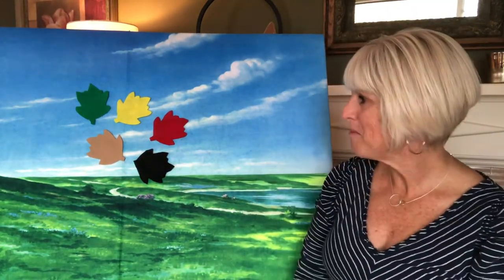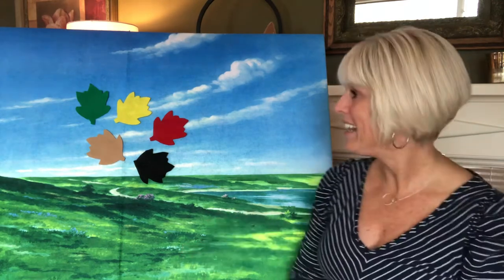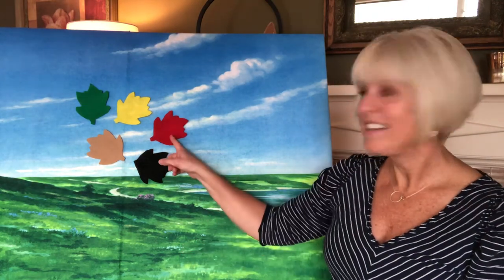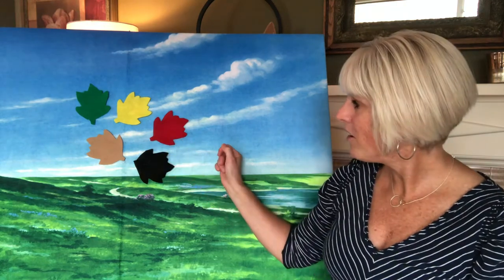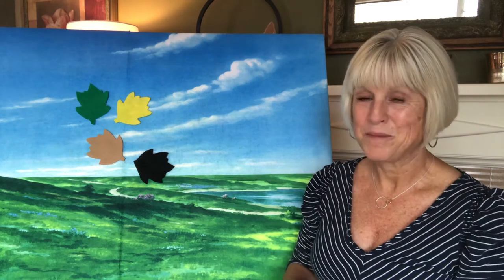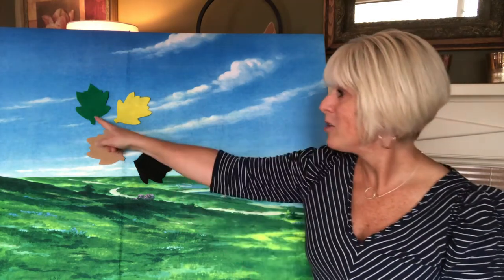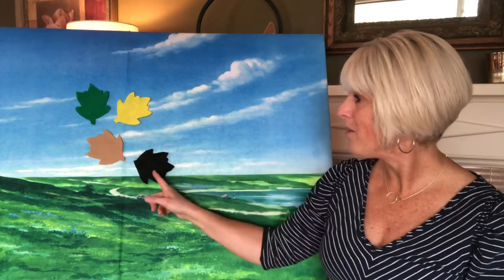Make your next guess — where do you think the acorn could be hiding now? Let's start with the red leaf. Little acorn, are you there? Nope! If you guessed red, go ahead and make another guess: green, yellow, light brown, or dark brown.